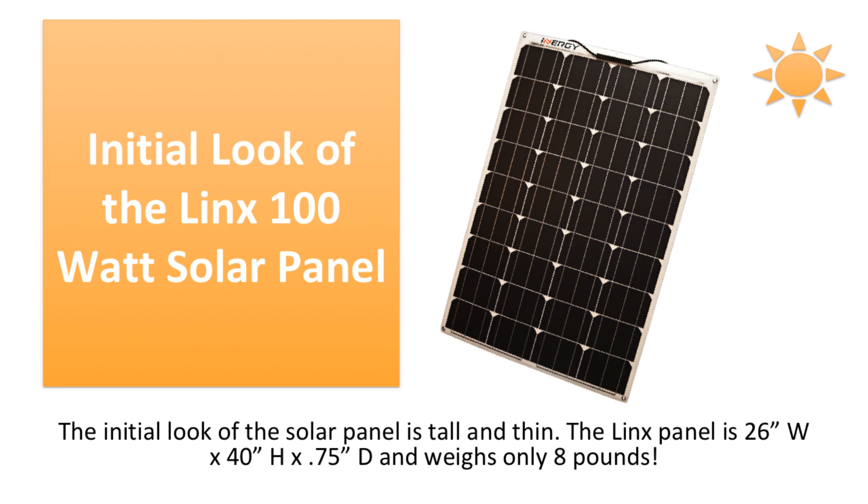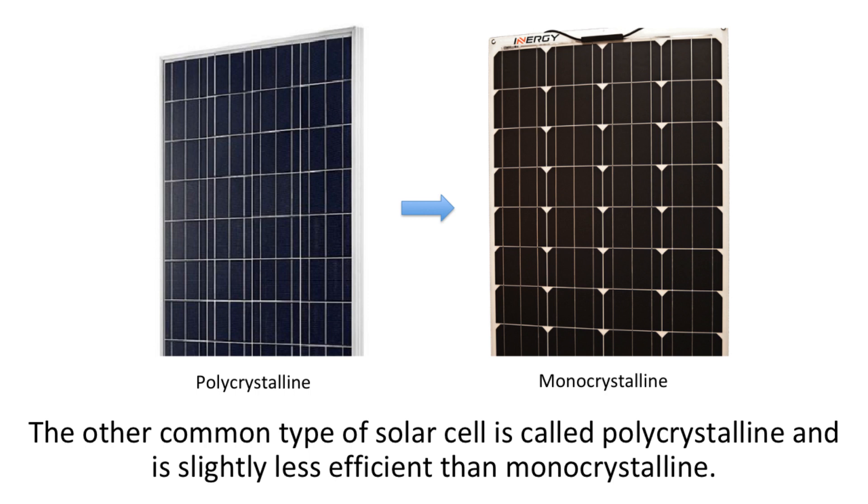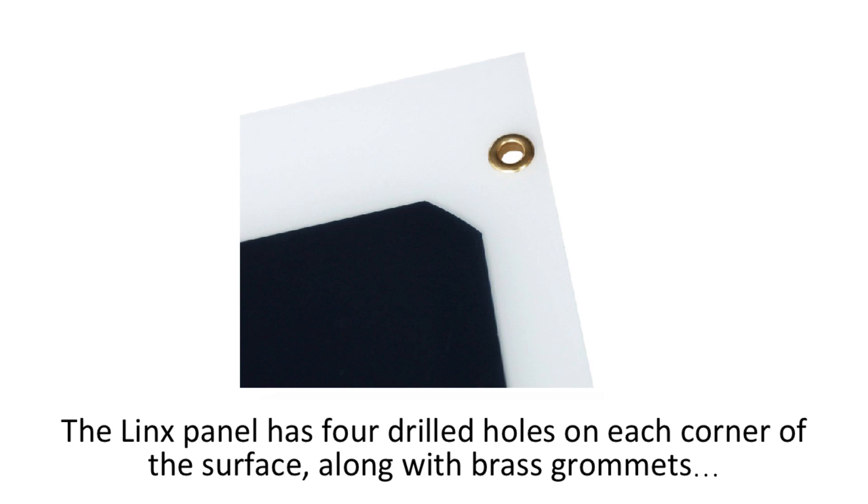The initial look of the solar panel is tall and thin. The Lynx panel is 26 inches across by 40 inches tall and is 0.75 inches thick, and it weighs only 8 pounds. With the monocrystalline finish on the solar cells, this panel is ideal for any occasion needing portable power off the grid. The other common type of solar cell is called polycrystalline, and it is slightly less efficient than monocrystalline. Since the panel is only 8 pounds, it is easily portable.